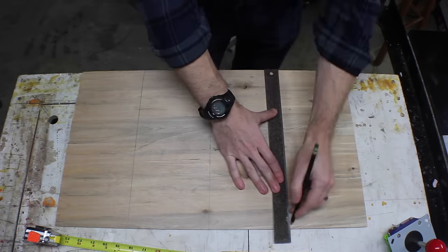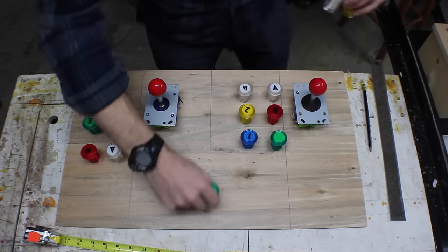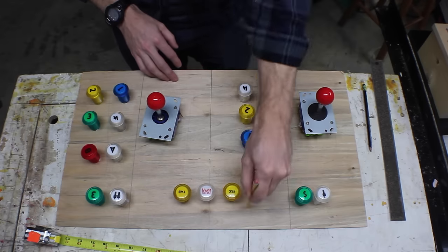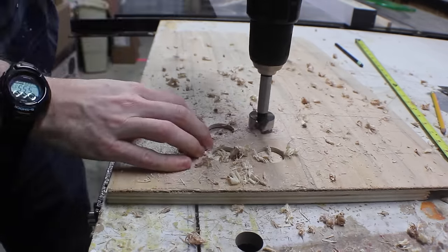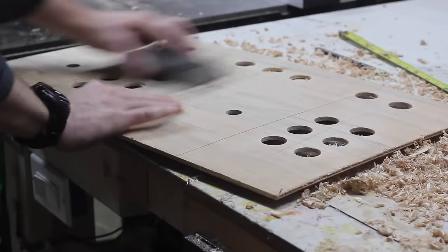Now this control board is just a quick prototype. If you were going to make a real board or a cabinet, you'd have to spend a lot more time laying these things out. I just put them kind of where I wanted them to be and marked a general area so I could cut some holes. Put down a backer board to drill these holes just to minimize blowout — this 1/8 inch plywood is not really great for this, but it's what I had laying around.